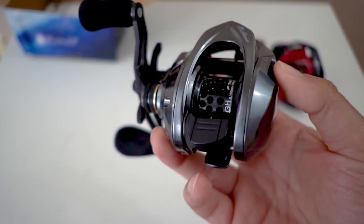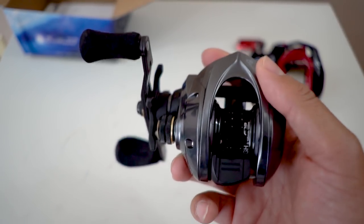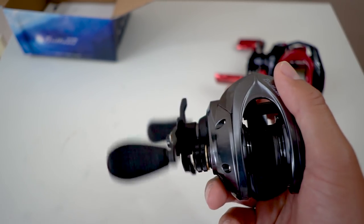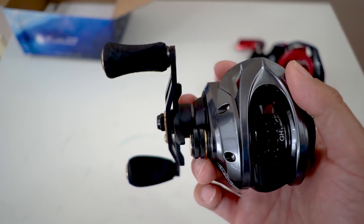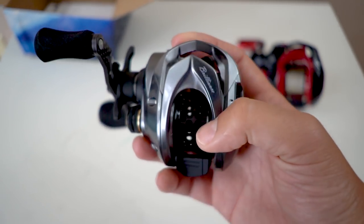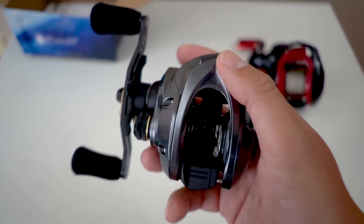I won't get too technical with this. You guys can check out the top right-hand corner for the Reel Test channel, because that's where the money's at. He does a lot of in-depth videos, real comparisons, real breakdowns, and he was basically my go-to when I started BFS fishing. But you get a little slice, a first-impression unboxing from me, Jimbo.